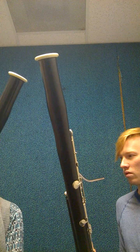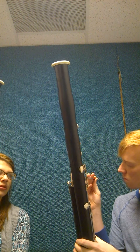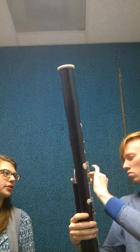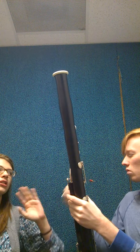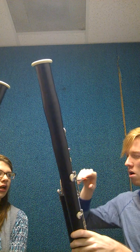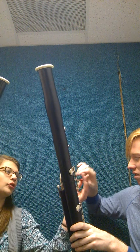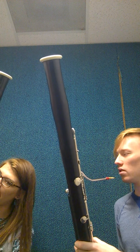We're gonna put this reed on the bocal — once again just twisting it in as far as you can. Another tip for the reeds: if you're looking into the reed and it has a diamond shape, that means it's well soaked. If it's too open, it's over-soaked. If it's closed — kind of parallel — it's too dry. That looks great. It can be turned a little bit on the bocal so it fits to your mouth. You shouldn't have to turn your head in order to play it.